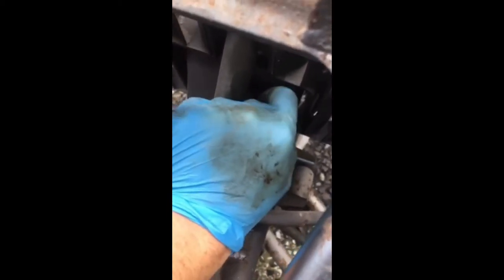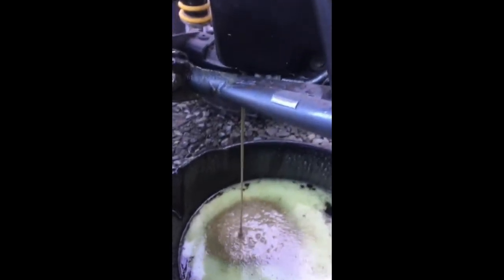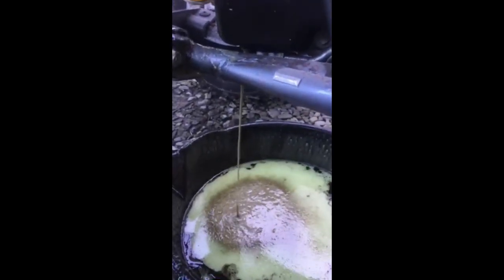This is when I took the lid off the oil catch tank. This is when I drained the oil catch tank. And this is when I removed the sump plug.